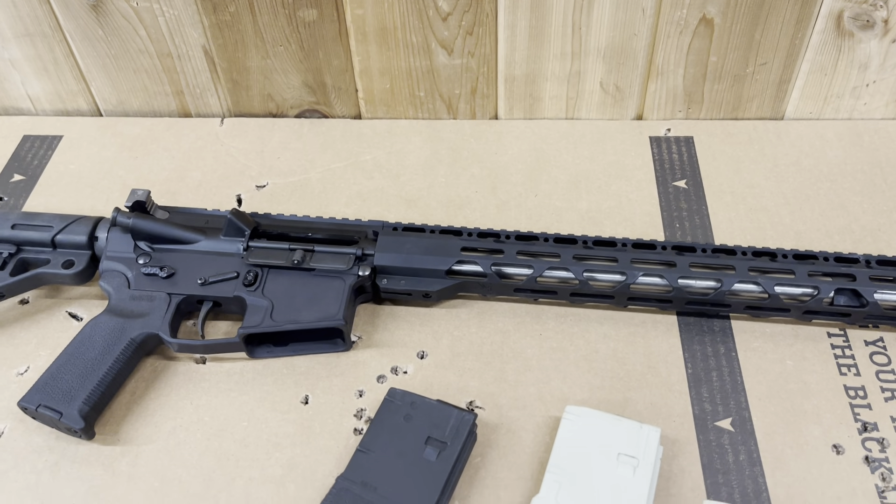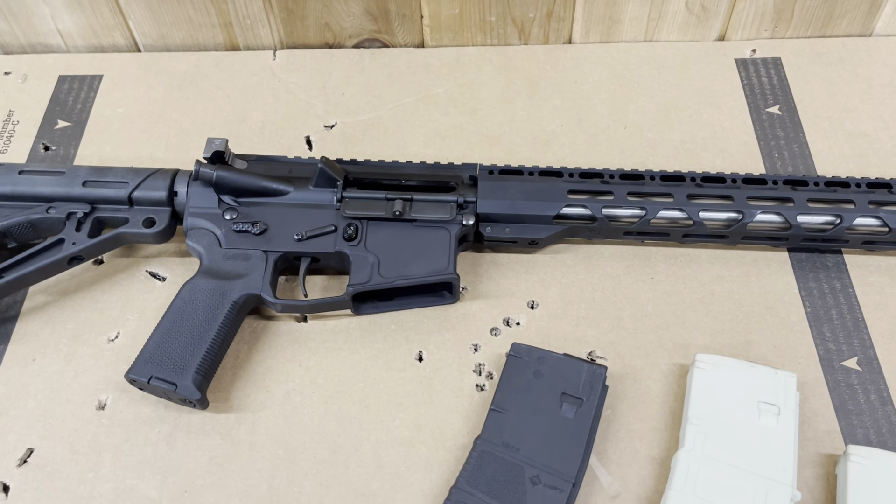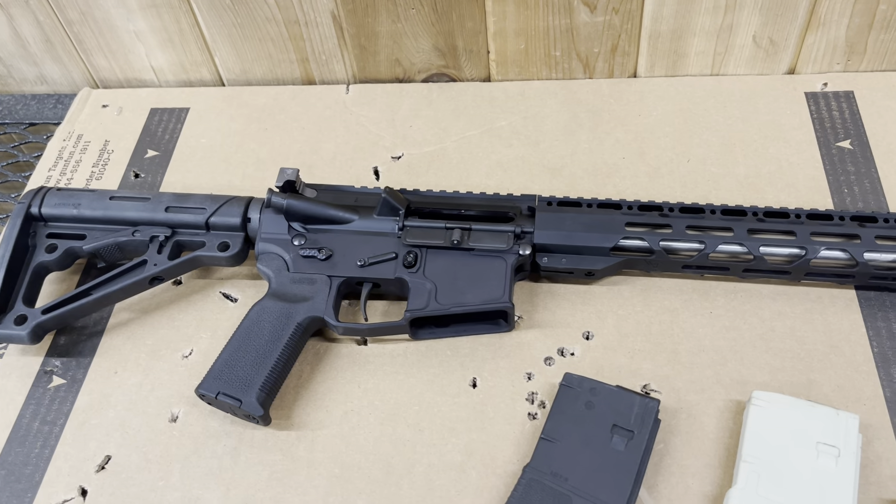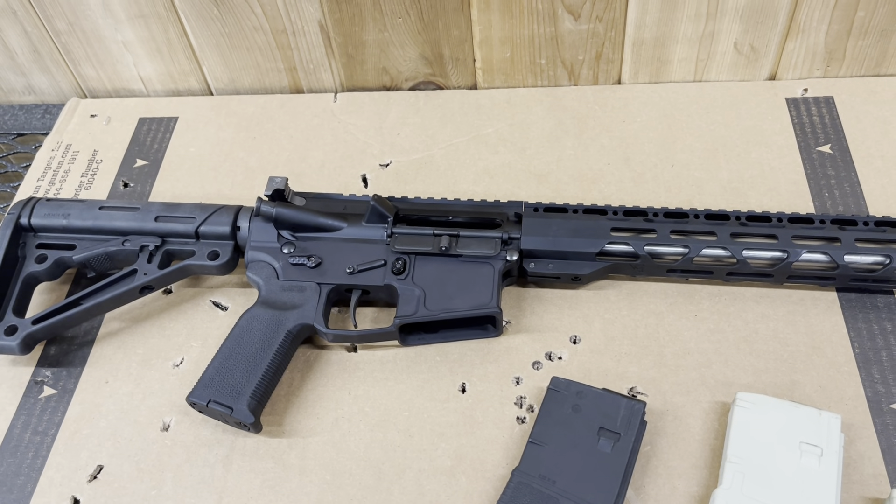Hello, Gun Nation. Big Johnson coming at you, here at Texas Gun Experience. Y'all have all talked about it on the live chat — if you tune in, it is the Gun Nation chat.